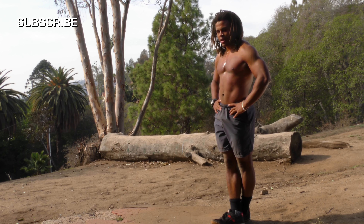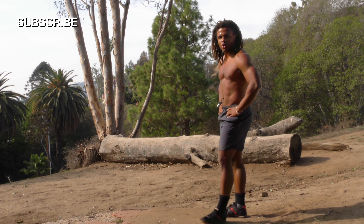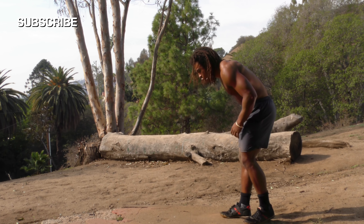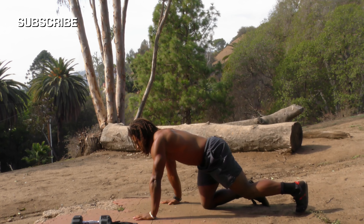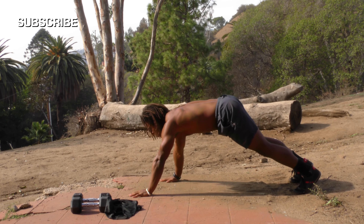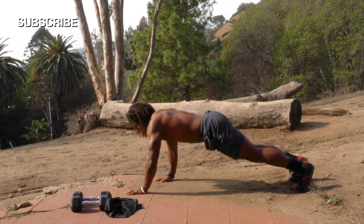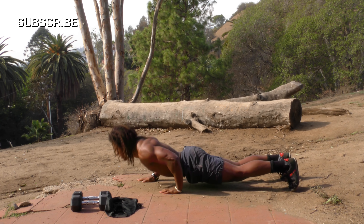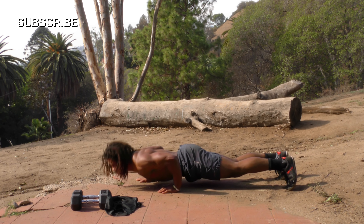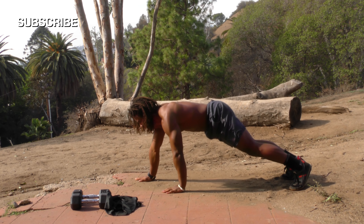Fifteen seconds left — getting mentally sharp, remembering why you're doing this. No one else is doing it, that's why. Five seconds — get ready, remember one hand up, the other hand down, then transitioning. One, two, three — we're doing ten of them — four, five, six, seven — these are almost like one-armed push-ups — eight, nine, ten!